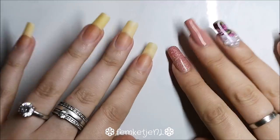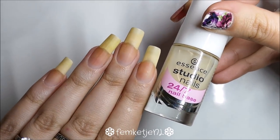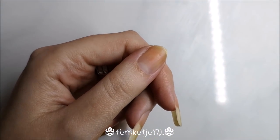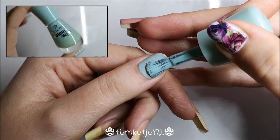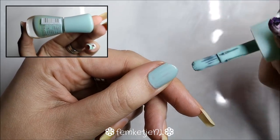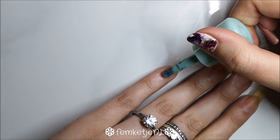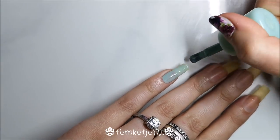First, start with clean nails. I already applied the Essence Studio Nails 24/7 base coat off camera, and I'm going in with another Essence nail polish — a minty green polish from a somewhat older collection. Any mint green or really light bluish color will do. Always remember to cap off the edges, and we're applying this minty green color on the thumb and the pinky.